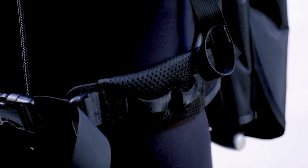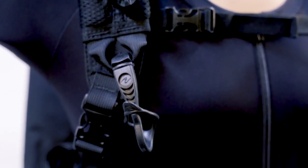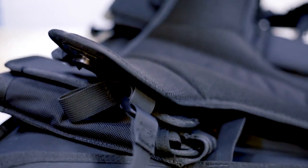Taking minimalism to the max, the Outlaw has only the barest essentials — enough air to float and the harness to keep it on your back. The fully modular design lets you swap air cells with 12 or 25 pounds available, as well as straps and soft back plate for 27 different size configurations.